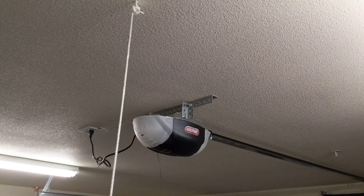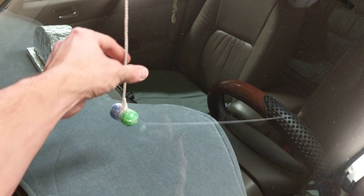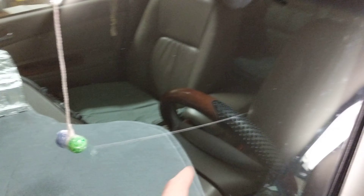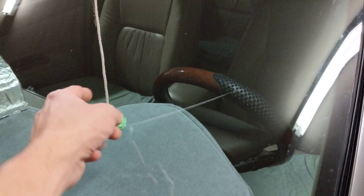Basically what you do is you want to hang a string so it's touching the windshield. I do it in front of the driver's section, so when you're coming into your garage you just kind of line yourself up with the string. I just screwed that in with a little hook screw up at the top and dangle the string down.